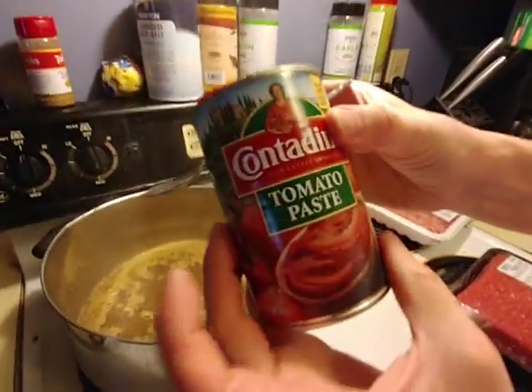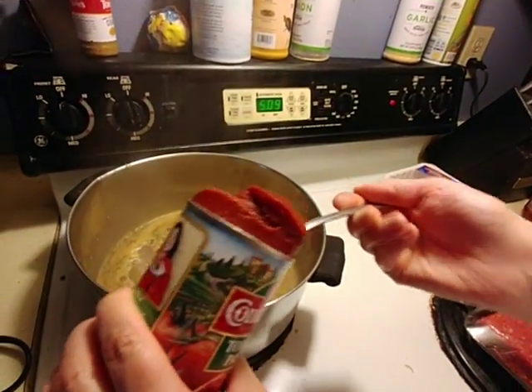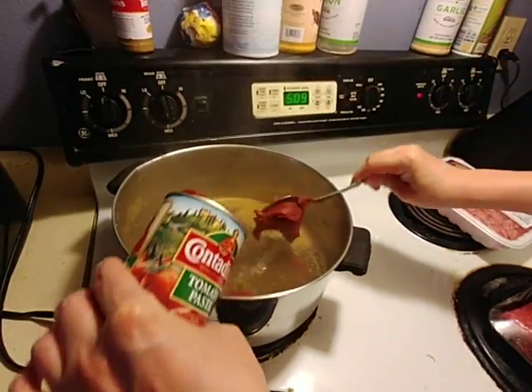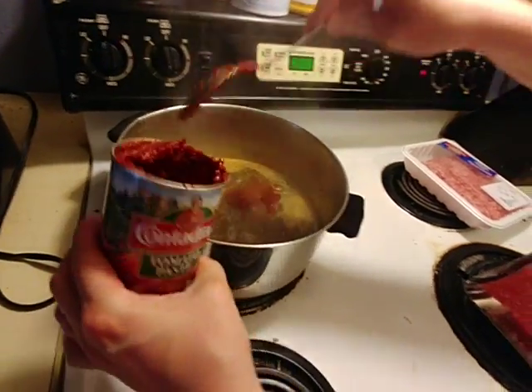Okay, so we're going to add this big can of tomato paste — it is 12 ounces — to our water and seasoning mix. Be careful that you don't get splashed by it; you could get a burn. We do have it at a nice simmer, you'll notice.